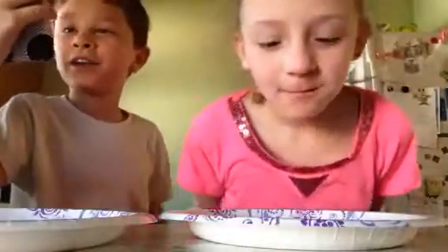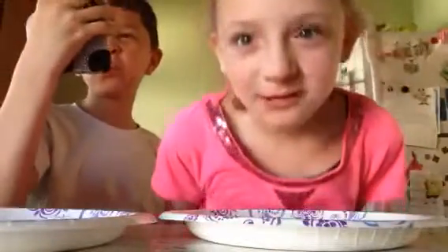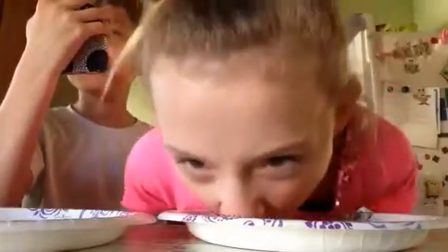Okay, ready? Three, two, one, go! Counting down: 9, 10, 11, 12, 13, 14, 15, 16, 17, 18, 19, 20, 21, 22, 23, 24, 25, 26, 27, 28, 29, 30 — stop!